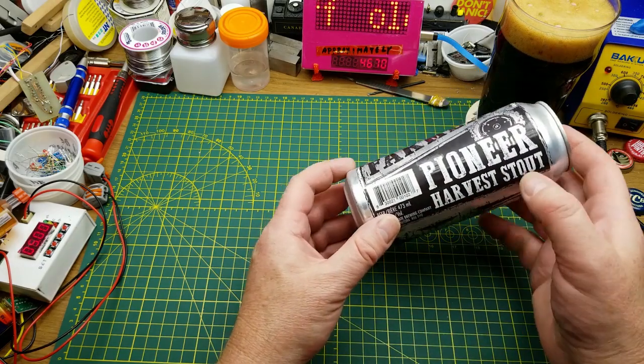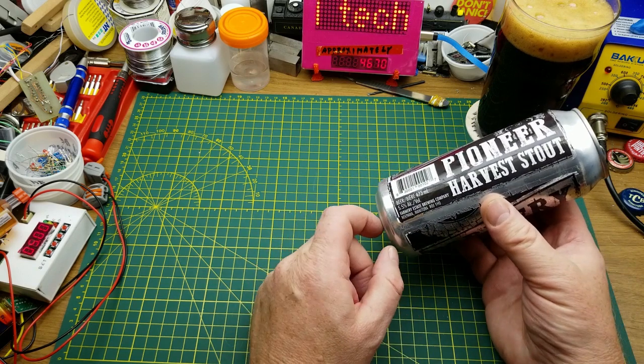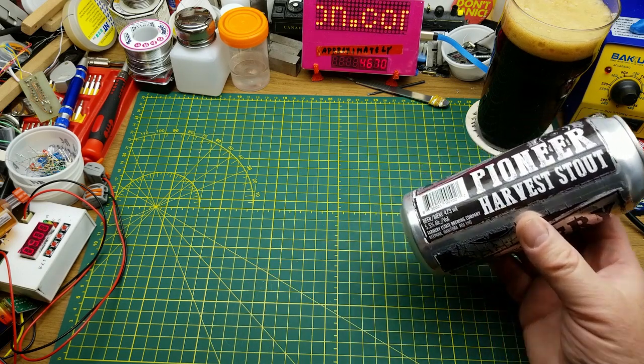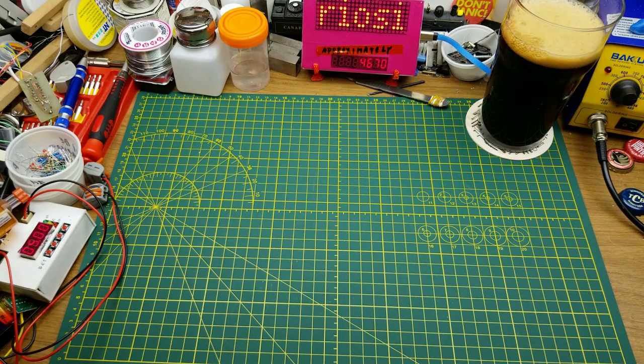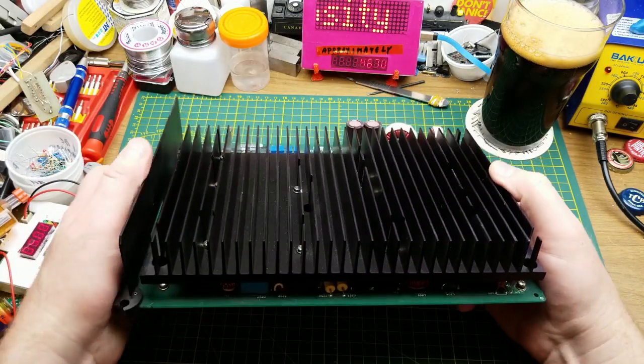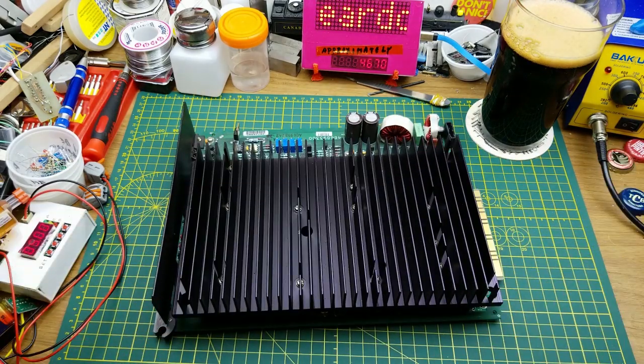Farmery's Pioneer Harvest Stout from Farmery Estate Brewing in Nipawa, Manitoba — about an hour and a half from where I'm sitting. Very nice beer. So the subject of today's video intrigued me when I saw it.